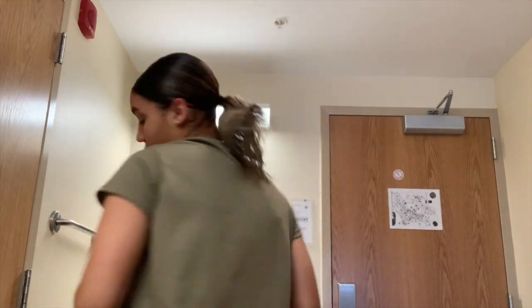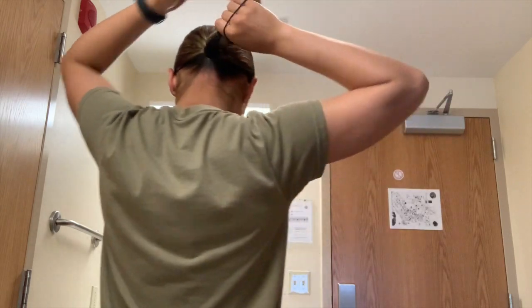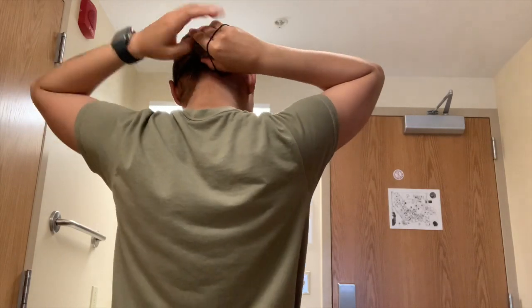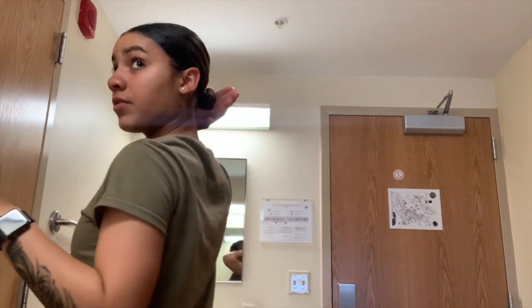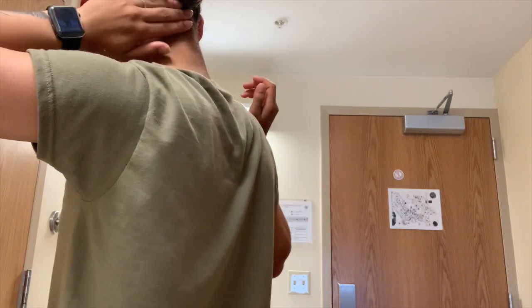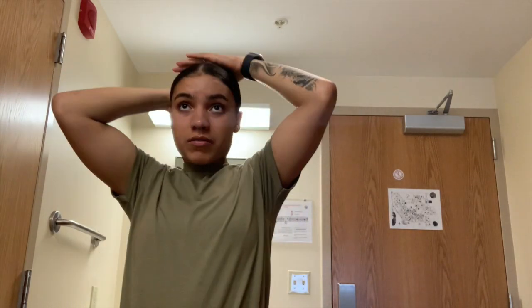After slicking it back, I do a ponytail. I'm going to turn around to show you guys exactly how I do this. I wrap the hair around into a little bun, and then — this might seem weird — I take some gel, rub it in my hands, and rub it on the back and bottom to smooth down any baby hairs back there. And that's it — do you see the slick back? Baby, do you see it?